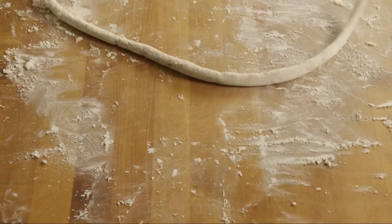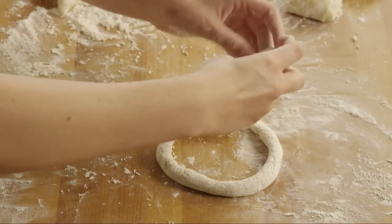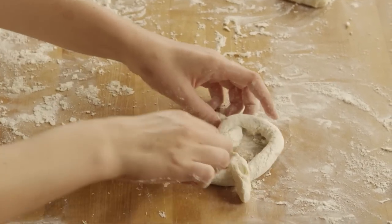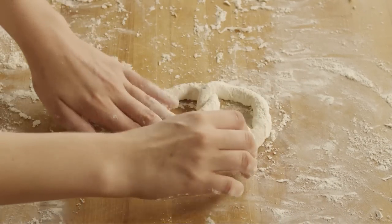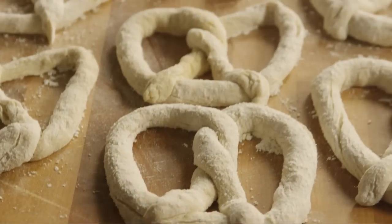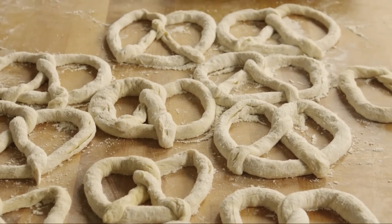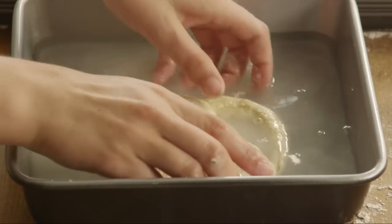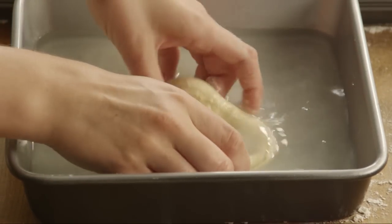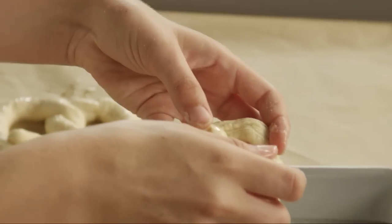Twist each rope into a pretzel shape. Dip each pretzel completely in the baking soda solution, and place the pretzels on four baking sheets lined with parchment paper.